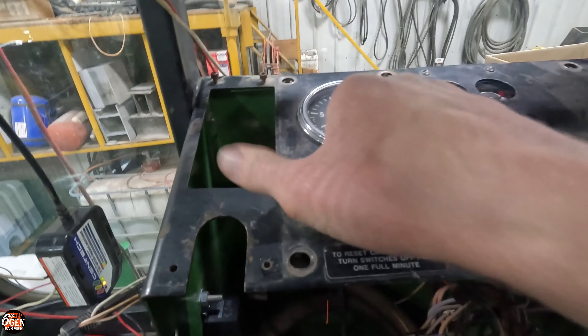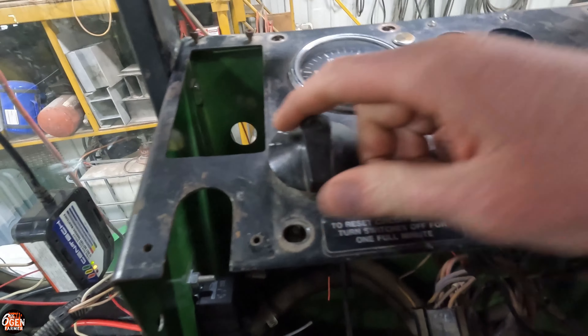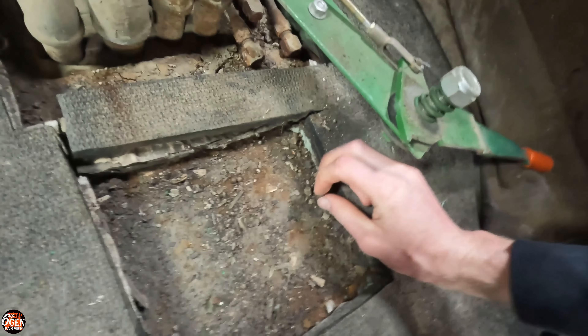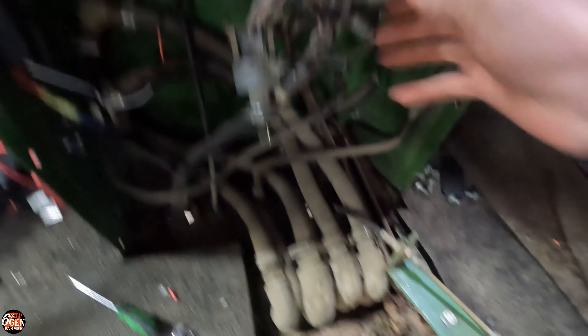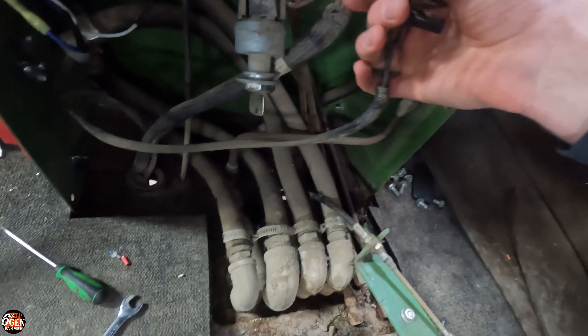Got the switch installed. It's a little noisier than the last one was, but I also noticed it was significantly lighter, so I'm guessing the internals have changed a little bit on this switch. Now in some way, shape, or form all these wires get plugged into the switch.